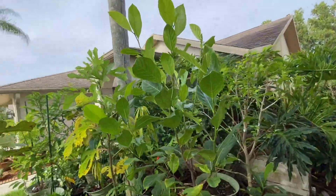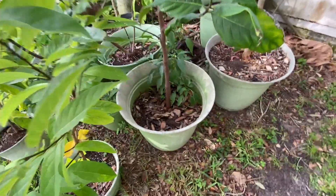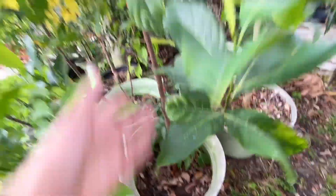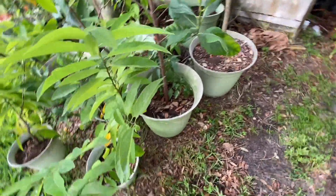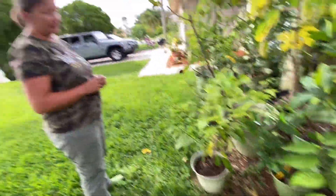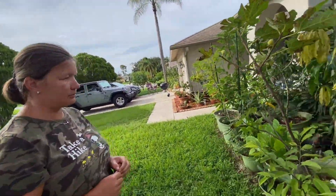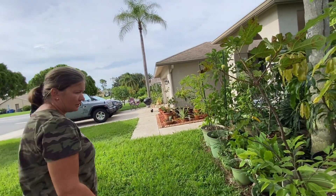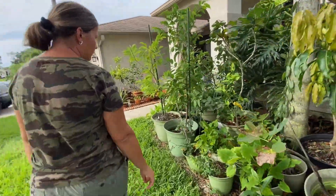You're growing it from seed, correct? Yes, because they produce faster from seed. This is one year growth — look at that! You really have the green thumb. I don't have a jackfruit this big from one year. This is amazing from one year! What's your secret — do you use a lot of compost?